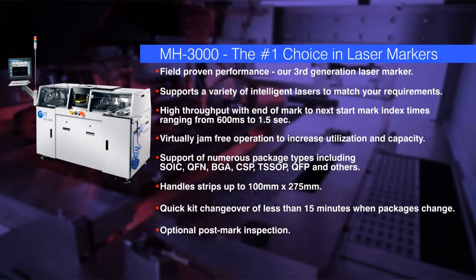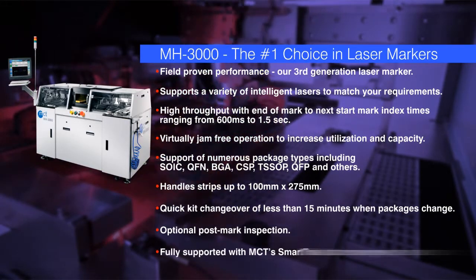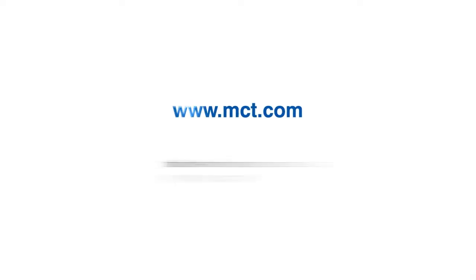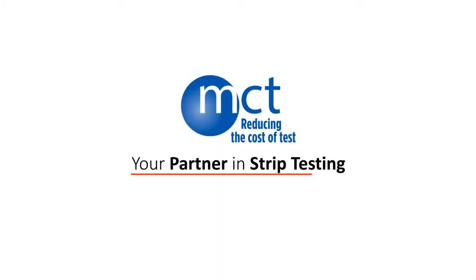An optional post-mark inspection is available, and it's fully supported with MCT's SmartTrack data management system. Contact us today to find out more about the MH3000 and our other products and services. MCT, your partner in strip testing.